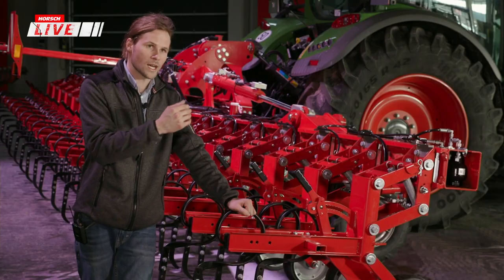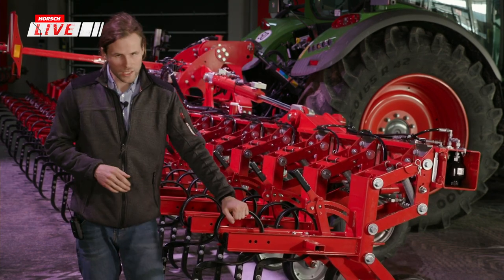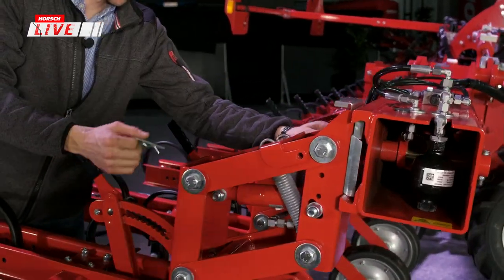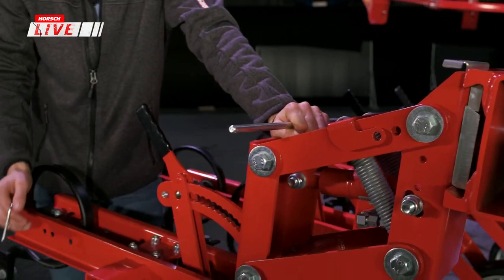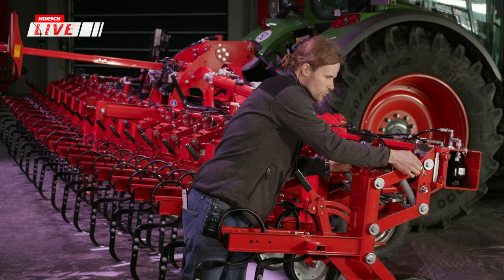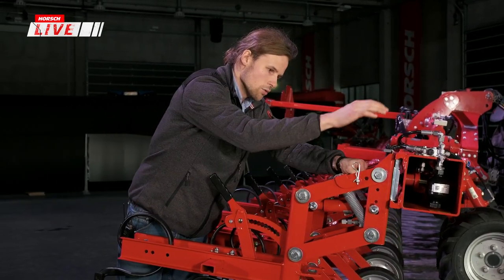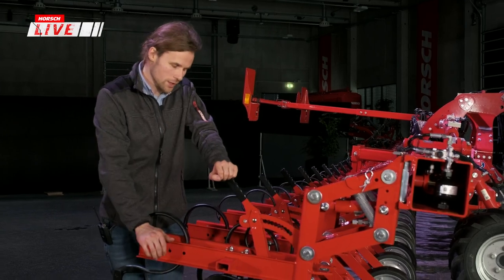Wenn man den Bolzen vorne entnimmt, hängen die Federn aus und es wirkt nur noch das Eigengewicht des Aggregats – das sind ungefähr 45 Kilogramm. In Stufe 2 landet man bei rund 70 Kilogramm Druck, in der letzten Stufe bei etwa 80 Kilogramm Druck auf dem Aggregat.